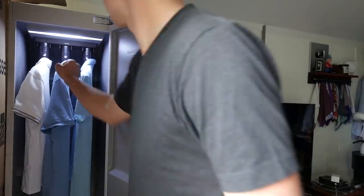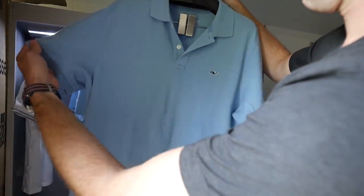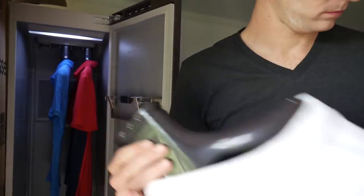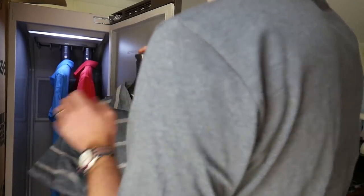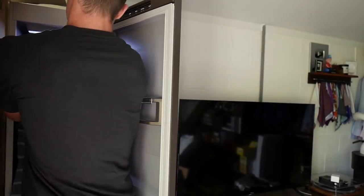The AirDresser really simplifies clothing care at home — whether you're steaming wrinkles and odors out of a suit, sanitizing throw pillows and bed sheets, or giving your polo shirt collection a quick refresh when they come out of storage for the summer. It can reduce your dry cleaning bill, cut down the time you spend ironing or steaming, and extend the life of your clothes by treating them more delicately than a traditional washer and dryer.